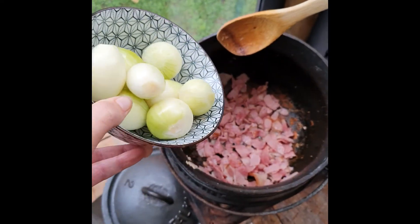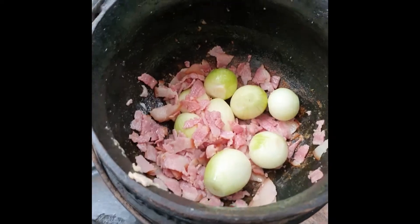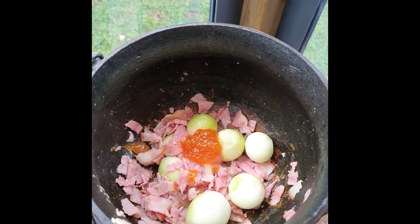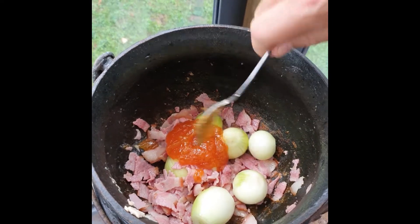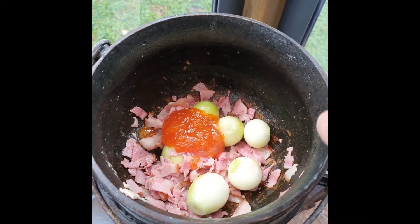So we're going to add about eight baby onions, and two very, very generous heaped tablespoons — about 60 ml of apricot jam. A little bit extra for luck.